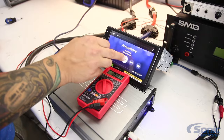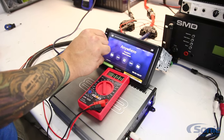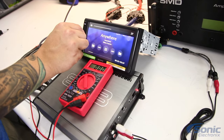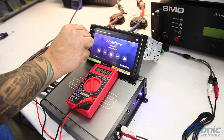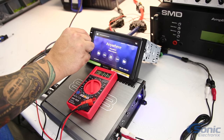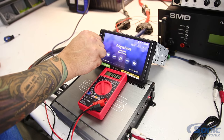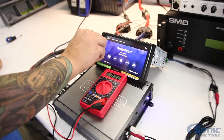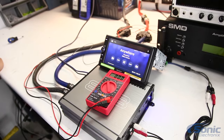We actually have an example mocked up here to show you. We have a problem and we'll go ahead and turn it up — you'll see the audio cuts out. If I turn it down it plays; if I turn it up it shuts off. It's cutting in and out.